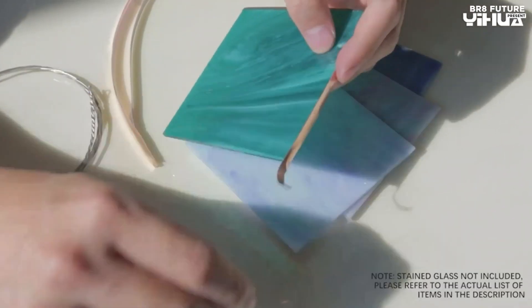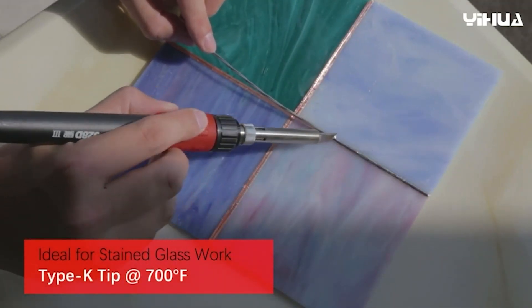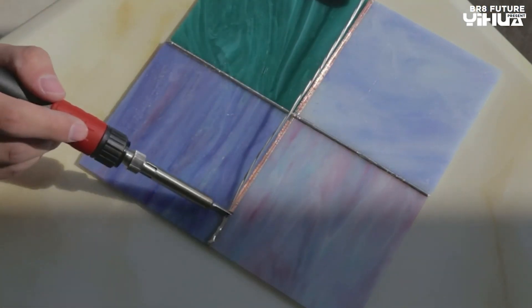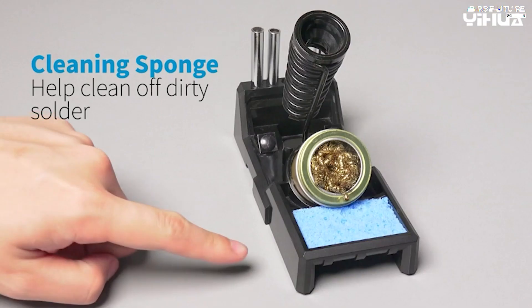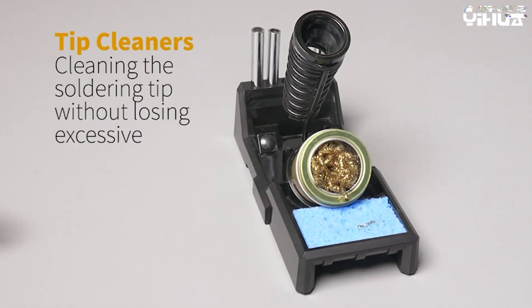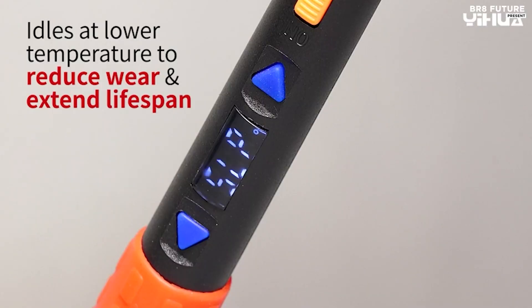Portability is key with the Yuhua 928D3. Weighing only 0.43 pounds, you can take it anywhere and work on the go. The addition of the sleep function, digital temperature correction, and deg display make it even more convenient and versatile. Equipped with a clear digital display and a power switch, this soldering iron prioritizes safety. The display allows you to easily monitor and adjust the temperature, while the power switch ensures you can turn it off even when it's plugged in. The X4 holder with a wider and more stable base prevents accidental toppling, providing a secure work environment.